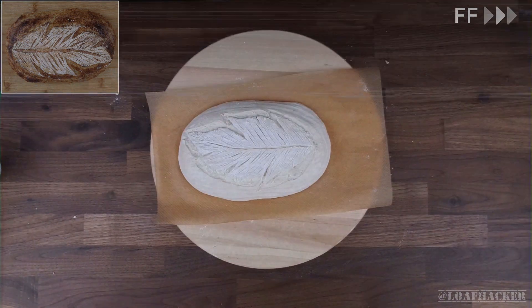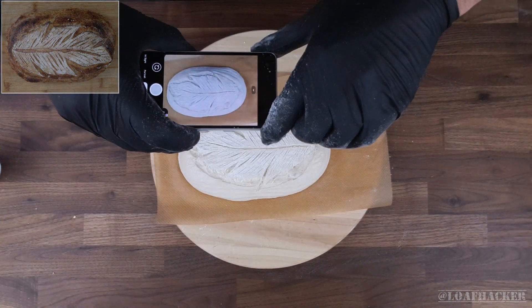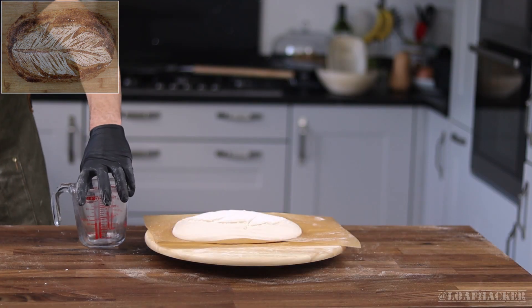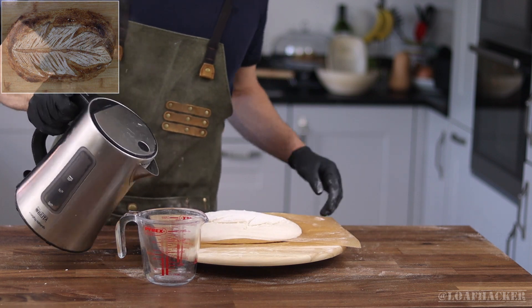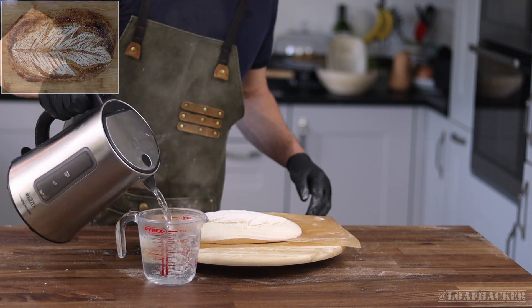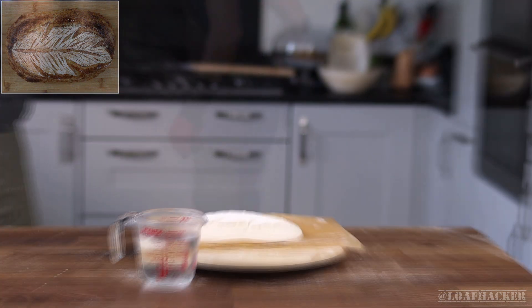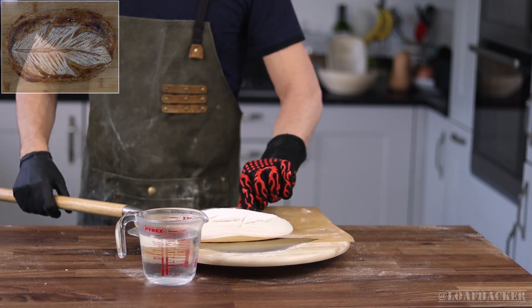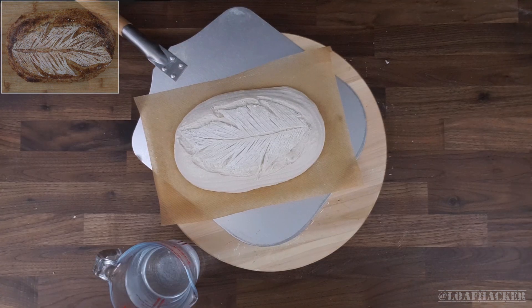Then just one more time around the edges at an angle to promote the ear growth, and one final picture for Instagram, and you're ready to bake. I've got a couple cups of boiling water that I'm going to pour into piping hot lava rocks as soon as it gets in the oven. This will give me the best blistery crackling crust possible. Careful using this technique on a fan oven though, as steam can all escape in the first couple minutes.